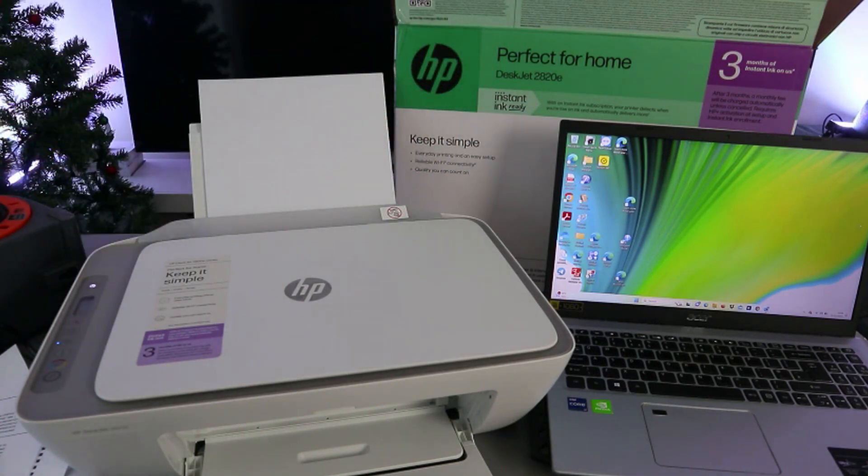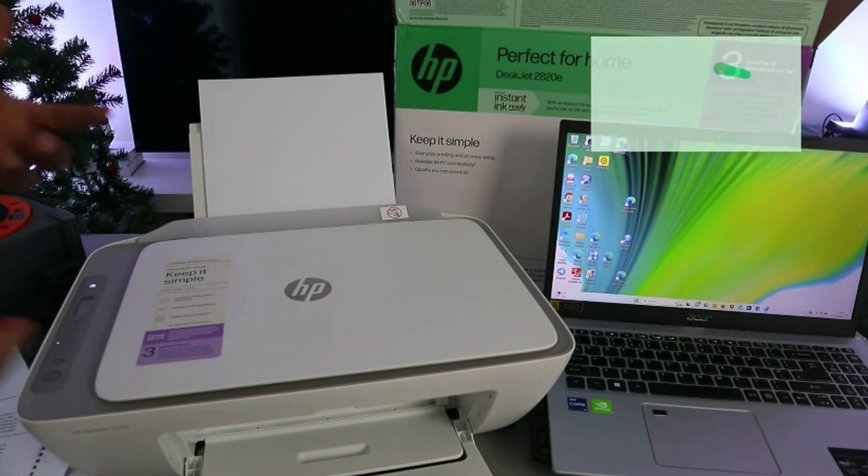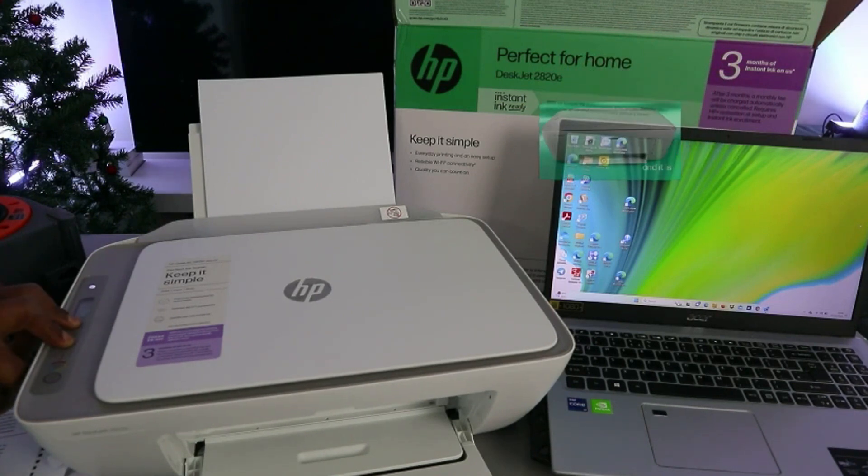First of all, you need to put this printer in wireless mode by pressing the Wi-Fi button and the Cancel button together. Once you press it, the printer will flash and the Wi-Fi button will start flashing to be in wireless mode, so that we can look for this printer.